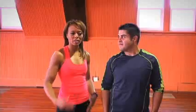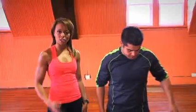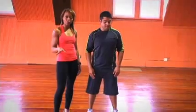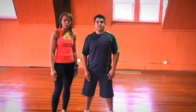Our next exercise is going to be the squat jump. Squat jump is going to really intensify your workout because it's just crazy cardio. It's an amazing workout. It's going to really work your legs and get your heart rate pumping. We're going to show you two ways to do a squat jump — the beginner way first and then the advanced squat jump.